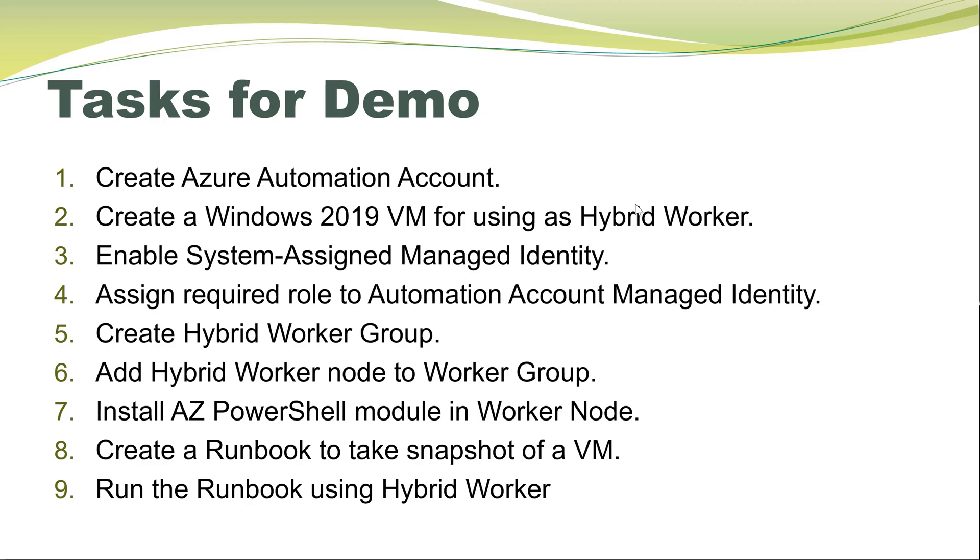These are a few reasons which make a hybrid worker more desirable than the Azure worker. To create a hybrid worker and execute runbooks using them, there are a few steps to follow. First, we'll create an Azure Automation account. Then we'll create a VM with Windows 2019, enable the system-assigned managed identity, assign the required roles, create a hybrid worker group, add the hybrid node, install the Azure PowerShell module manually, then create a runbook to take a snapshot of a VM and execute it using the hybrid worker.